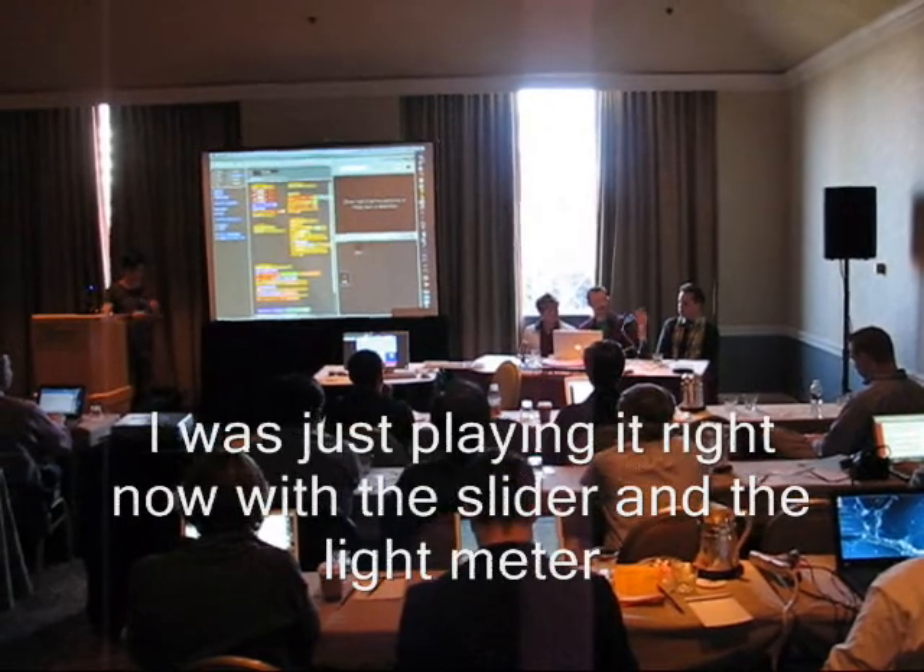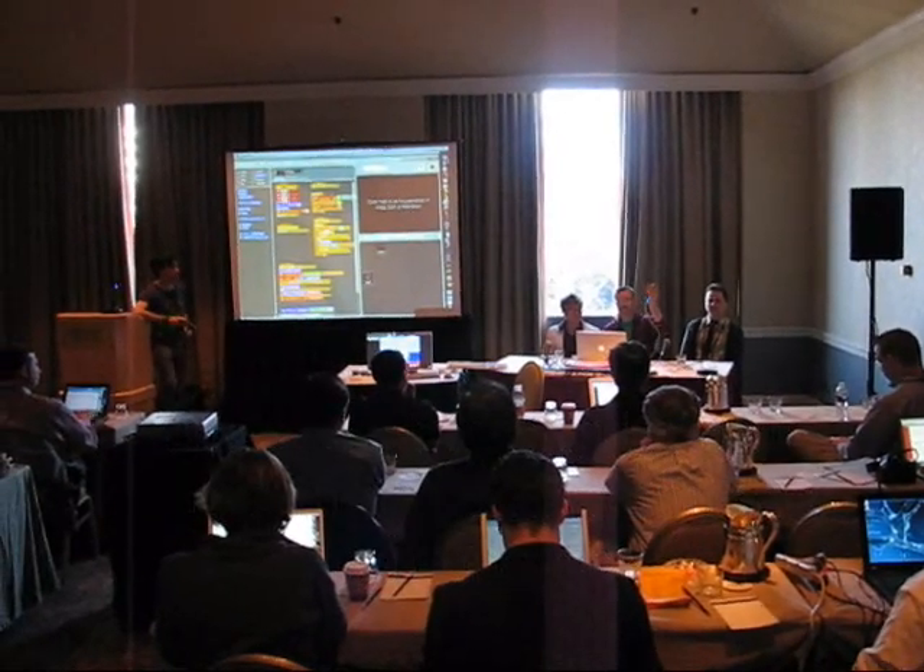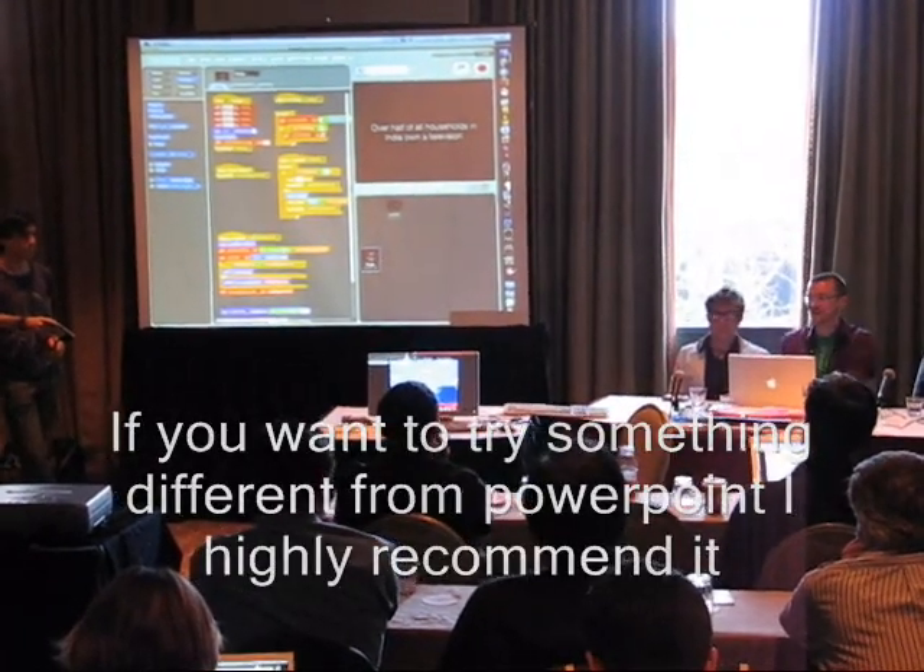I was just playing it right now using their sort of slider light meter. If you want to try something different from PowerPoint, I highly recommend it.